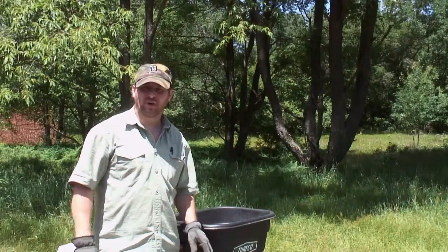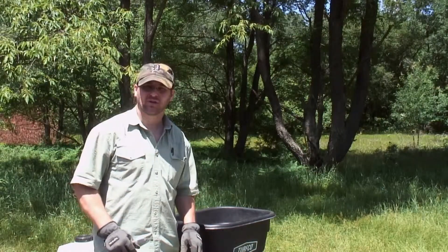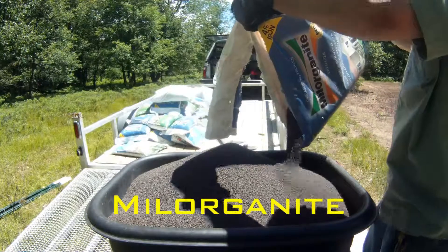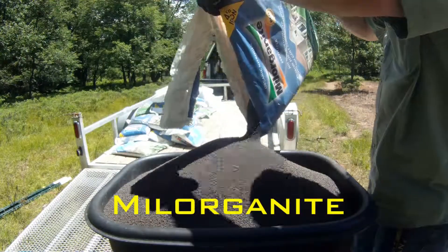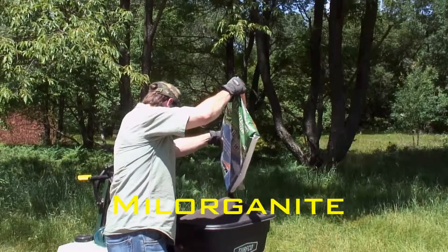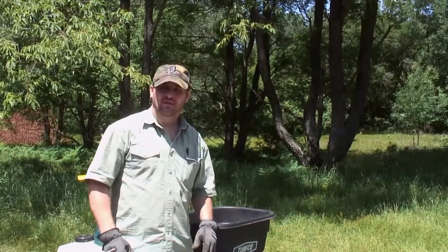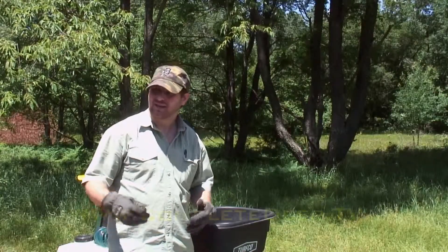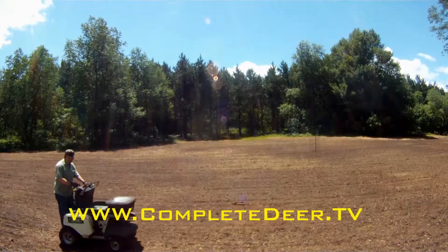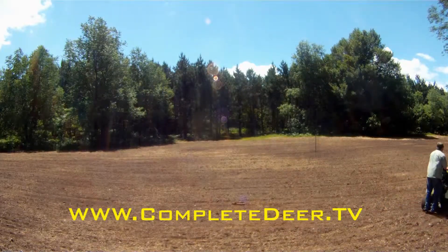You don't have to worry about burning any plants with this organic fertilizer called milorganite. You can put as much down almost as you want, but cost-wise it's about eight bucks a bag retail. It's mostly used for lawns, but we found a niche out here. When I first started putting it in my garden, it was really keeping the wildlife out and it's really working good for food plots.